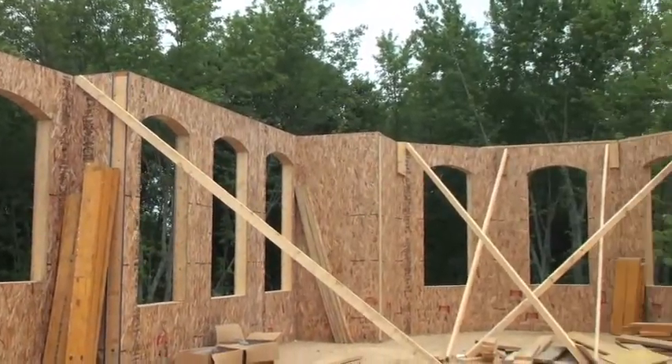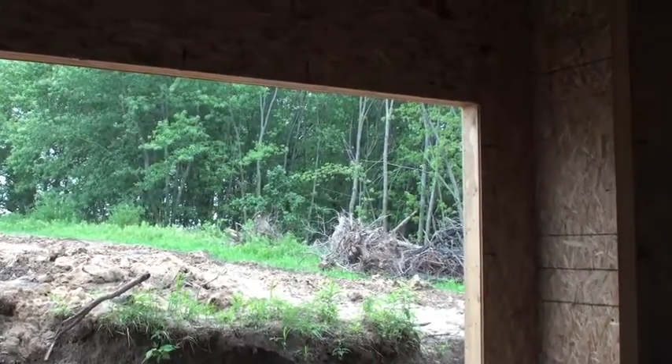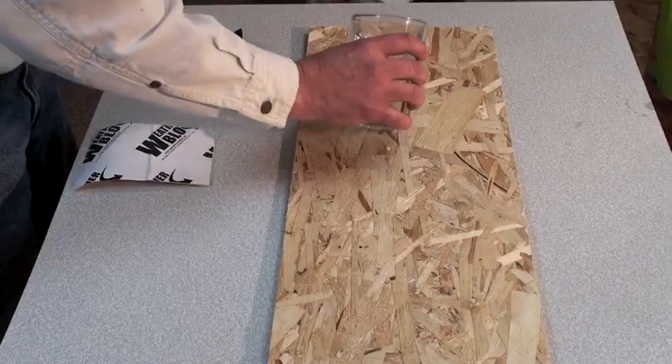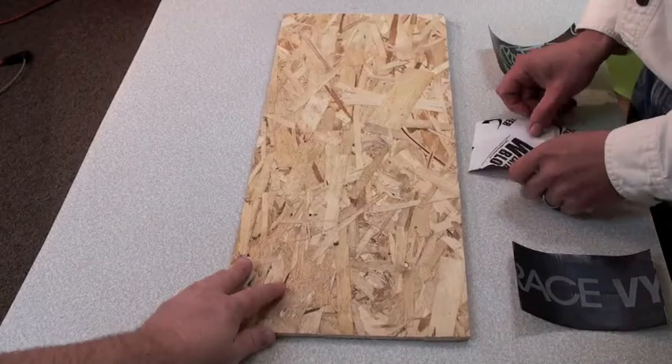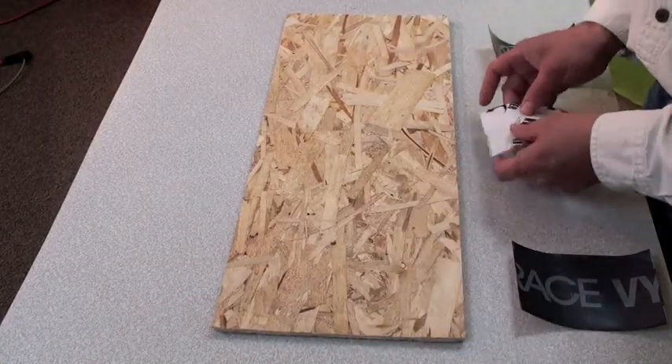Construction site conditions are not always perfect. Wet and cold conditions are just sometimes part of the job. The wet conditions test tries to simulate how window flashing tapes react in wet conditions. Today we will be comparing two popular tapes against Weather Block's extreme tape.